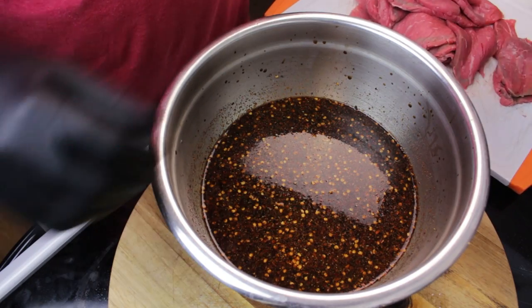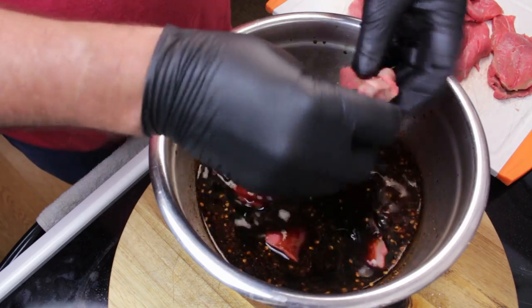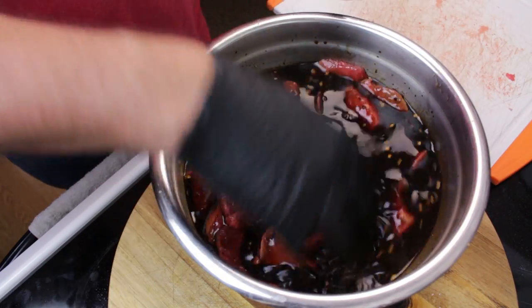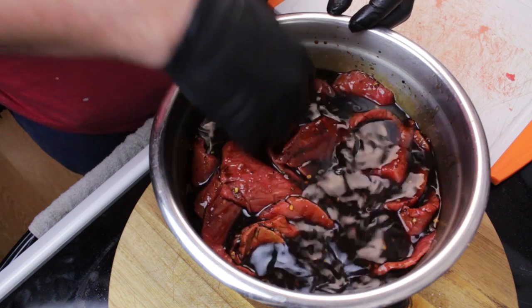Alright, now that we got our meat sliced, let's go ahead and get it into our marinade. I'm gonna go ahead and set this in the fridge, let it marinade overnight, and I will see you guys at the grill.